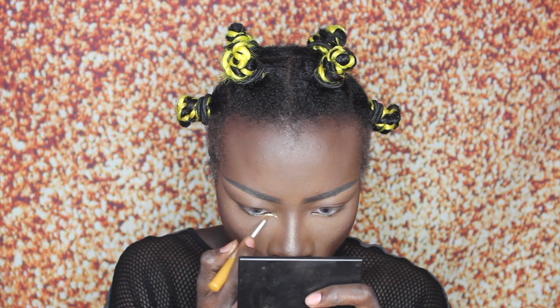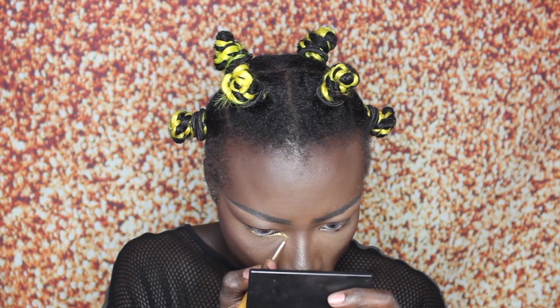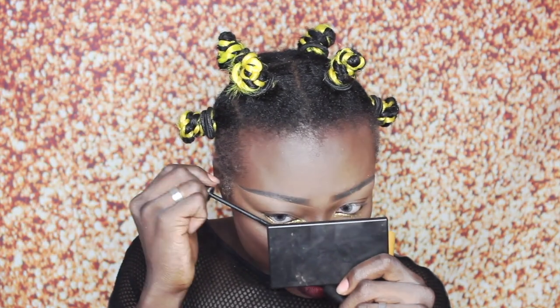That is basically the foundation, highlight, and contour routine finished — now I'm just going to show you how I finish off the look. I'm using my NYX Professional Makeup Glam Liner, extending my inner corners and going underneath my lash line. Now I'm using mascara — literally any mascara will do. And as you can see, we are now officially snatched and that is a wrap! I really hope you guys enjoyed watching this video — don't forget to hit that like button and subscribe, and I'll see you in the next one!